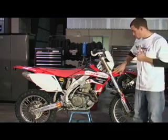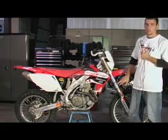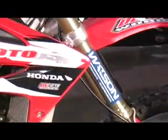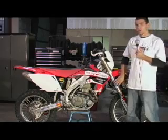First thing we had done on this machine was sent our suspension off. Watson Performance is based out of Hood River, Oregon. Tom Watson went through not only our fork, but our shock as well. Did a bunch of internal stuff, revalved it, got the right spring rates for our ability and speed. And we can't tell you that the difference was just enormous, so that was a huge part of the test right here.